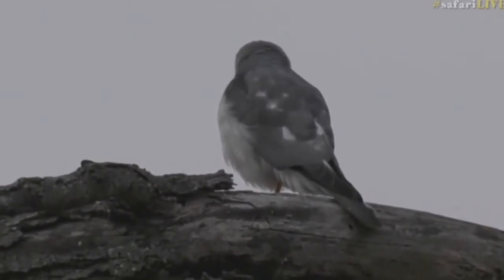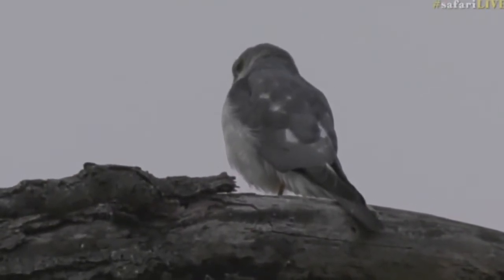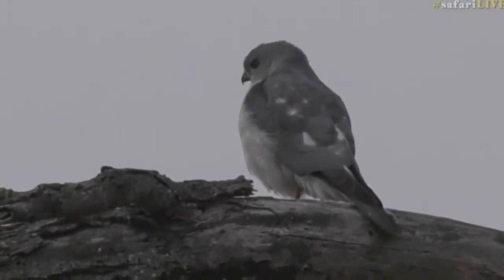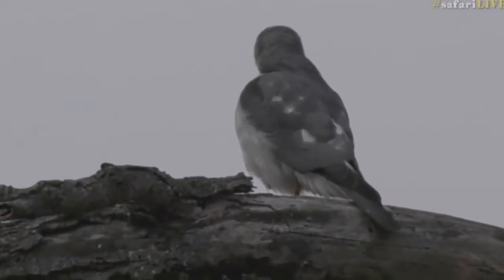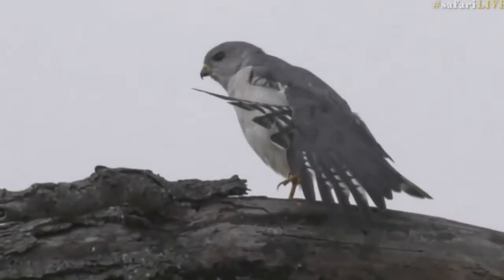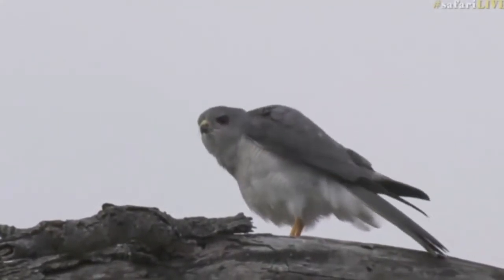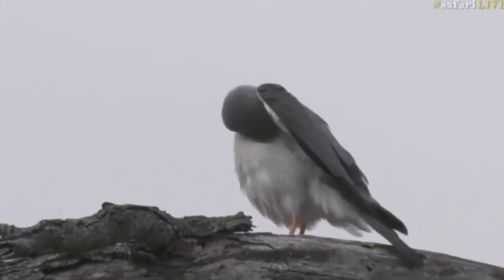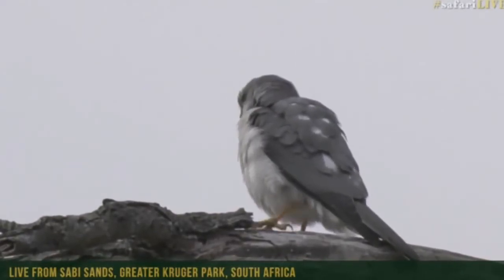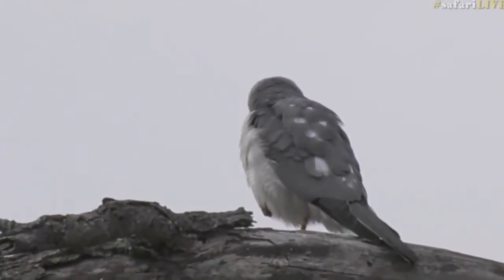It has those little banded markings and a beautiful reddish eye, though the light is very bad so it's hard to see. It has yellowish legs and that yellow cere. You can see those markings on the tail feathers and wings. It's got that yellow part of the beak with a black tip — without a doubt it is a Shikra.